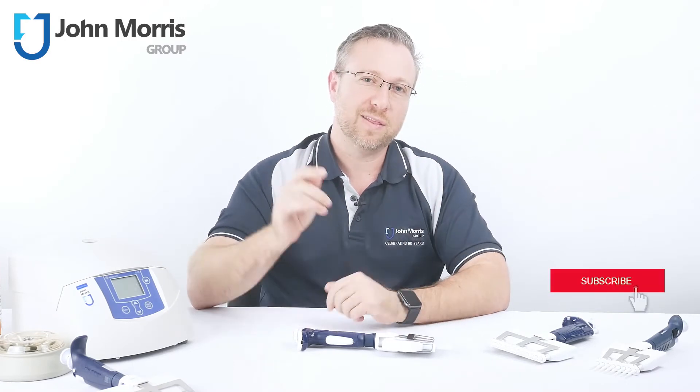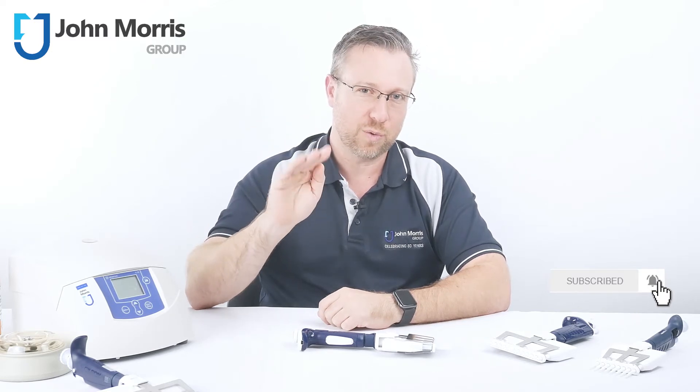Hi, I'm Wondre from the John Morris Group. If you want to stay up to date with all of our helpful product reviews, click the bell button on your screen right now. Don't worry if you've missed it — you can always rewind.